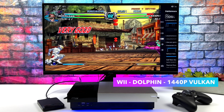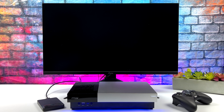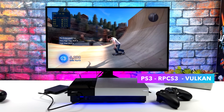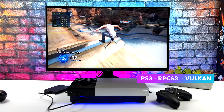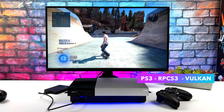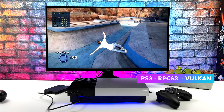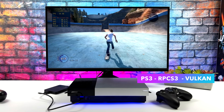Even with these emulators we can press that menu button and exit right back into the Steam Deck UI. PS3 is fully playable on the 5700G even in Linux. Looking really good here with Skate 3 using the Vulkan back end. Now when it comes down to it there are some harder to emulate games for the RPCS3 emulator that might struggle a bit, but something like Skate 3 does require higher clocks, more cores and threads — and as you can see it's running at full speed with that Vulkan back end.